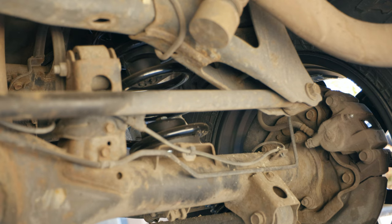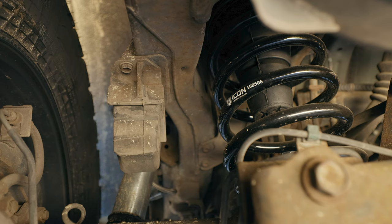Moving to the rear — I had to remove the factory airbags. This vehicle came with airbags instead of coils. I removed those and the associated fuses, and I've had no issues. I replaced them with Icon 158506, which are two-inch lift springs. So two inches in the back, 2.75 in front — there's still about three-quarters to an inch of rake, which isn't too bad. The rear shocks are Bilstein 5160s with the remote reservoir. I used the Metal Tech coil-over conversion kit, which gave me the lower coil retainer, the upper coil retainer, as well as the OEM rubber bump stop that goes inside the coil.